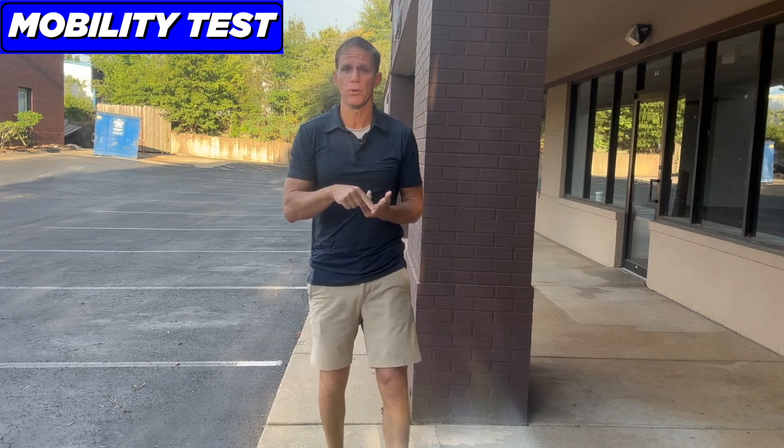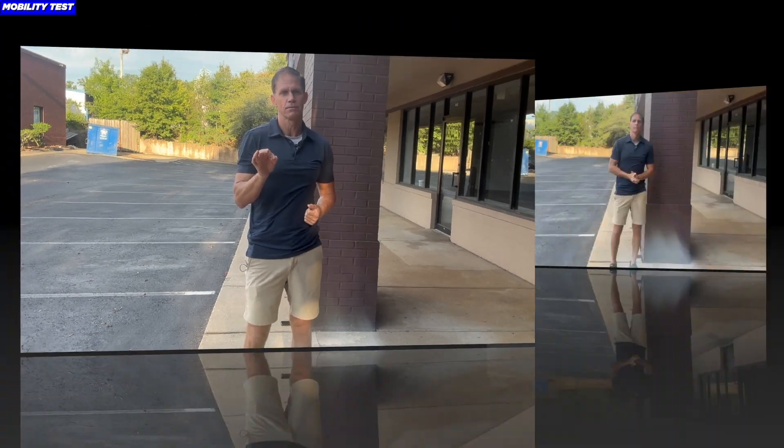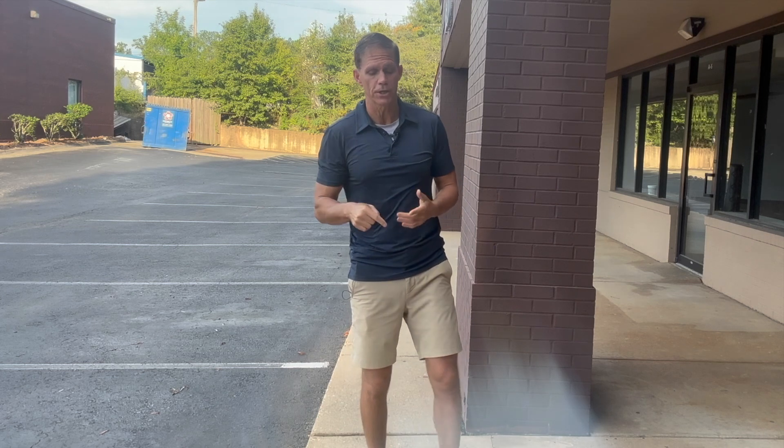Why? Because you're missing range of motion and you have some serious calf and ankle mobility stiffness. Stiffness equals weakness. It doesn't mean that you can't run right now, but it does mean you're running on a stiff, weak foundation — and that's a foot, ankle, and knee issue waiting to happen down the road.